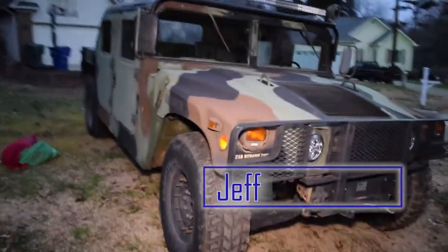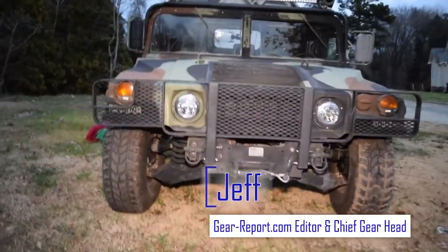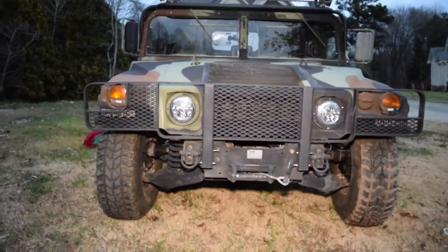Hey GearHeads, Jeff with GearReport and we're going to do a quick walk around. We're about to start a project with one of the leading off-road lighting manufacturers in the world.